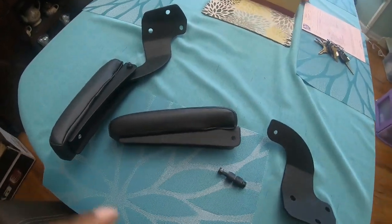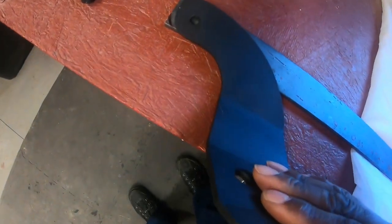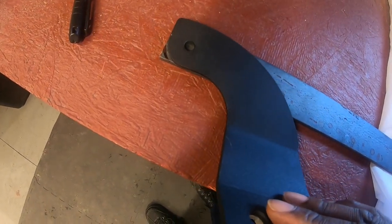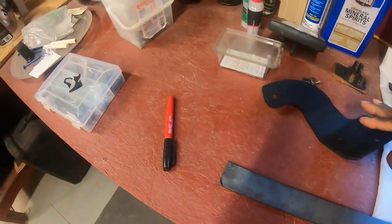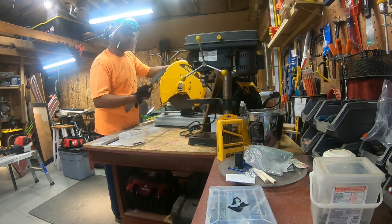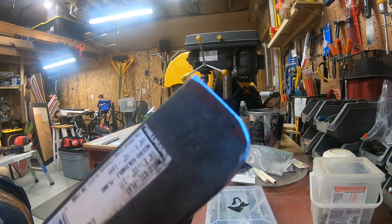We have the original bracket from the Lowe's armrest and our quarter-inch flat metal. I took the bracket, put it on top, and traced this curve — you can see there's a curve to it. I traced that out and cut away that little tip on the sheet metal to mimic it, which helps the armrest open and shut. Let's mock it up.